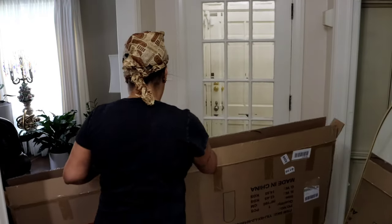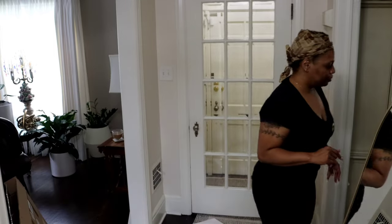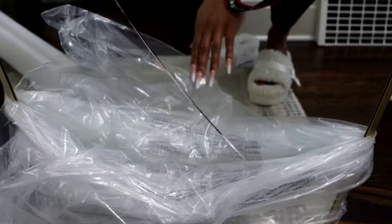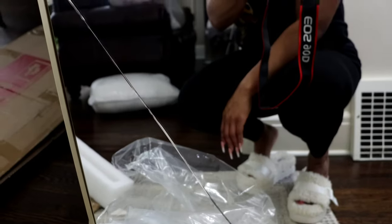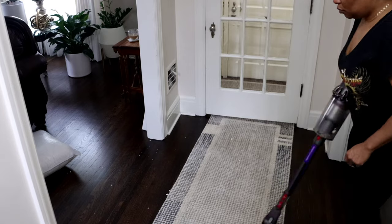Hey you guys, welcome back to my channel. I hope everybody is having a wonderful day. We're going to be doing a speed clean today, but I just pulled out my new mirror from Wayfair and as you can see it is damaged. I was so upset about that mirror. Well, we're putting the mirrors to the side.